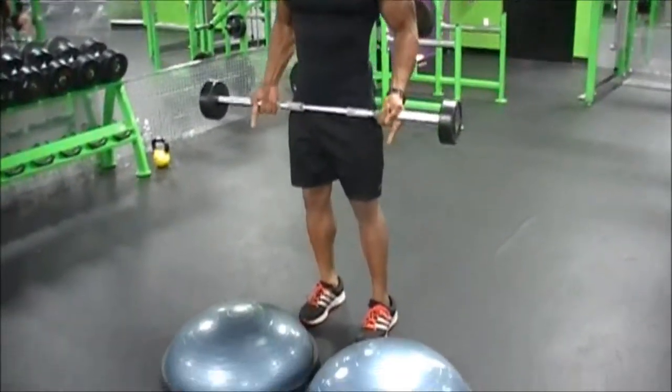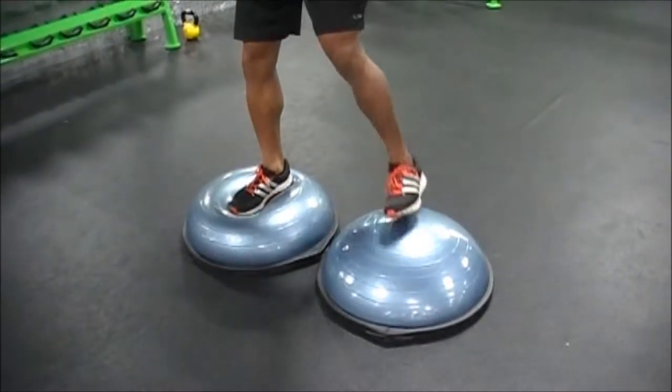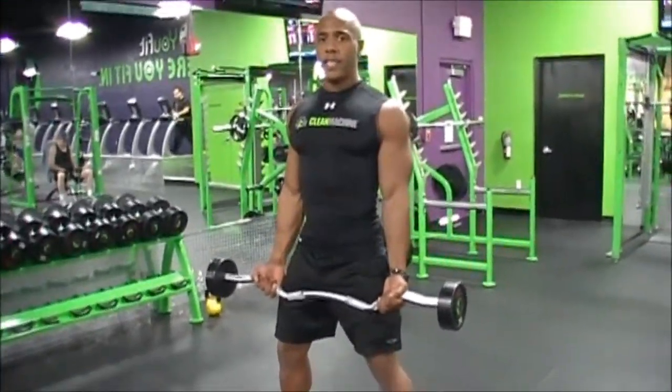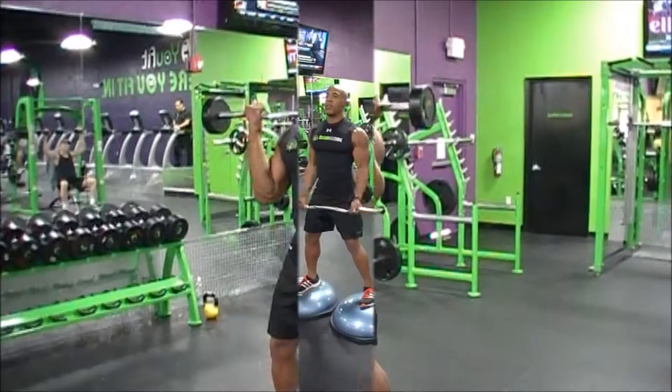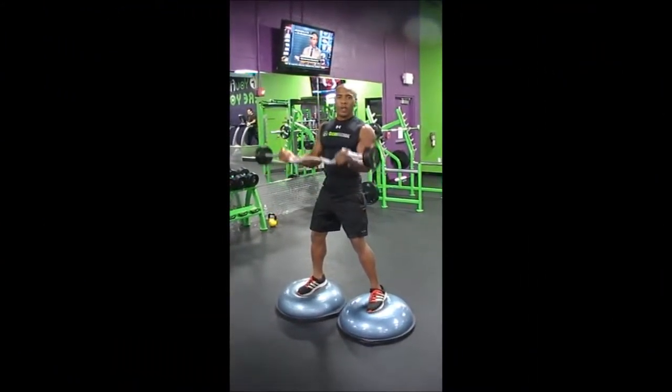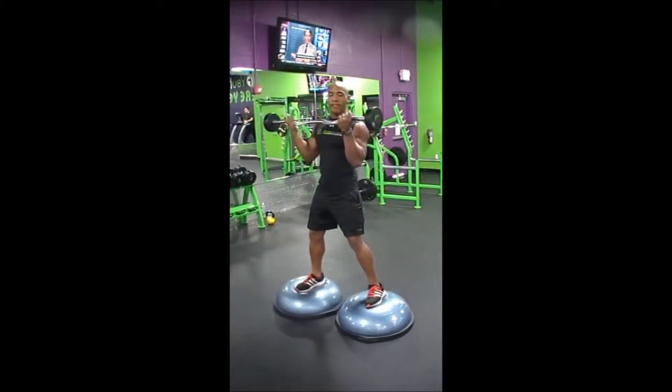For beginners on the Bosu Ball, you'll use two. We have the bar just like this. When I do this exercise, I usually do a triple top set. I will do ten, just like this.